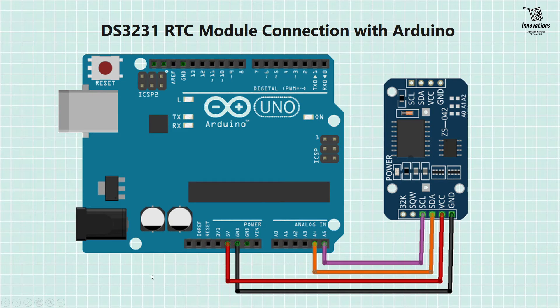Now we will look at the circuit diagram of an Arduino and the DS-3231 RTC module. The circuit is very simple: we give 5V power supply from the 5V pin of the Arduino to the VCC pin, and connect ground to ground. The SCL pin connects to analog pin 5 of the Arduino (which is the SCL pin), and the SDA pin connects to analog input pin 4 (which is the SDA pin of the Arduino). So the connection is very simple.